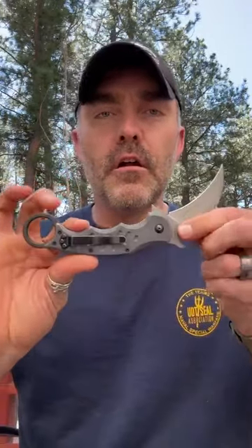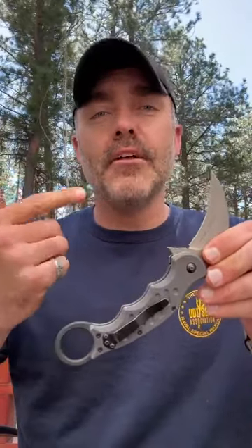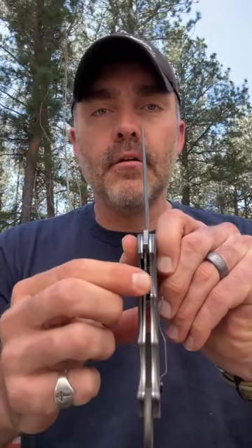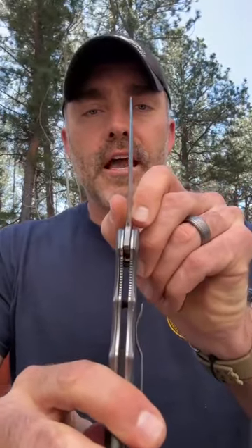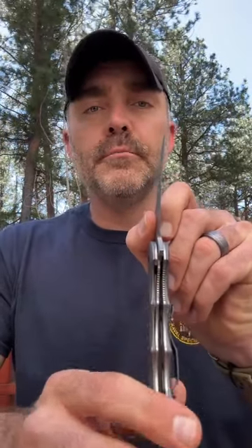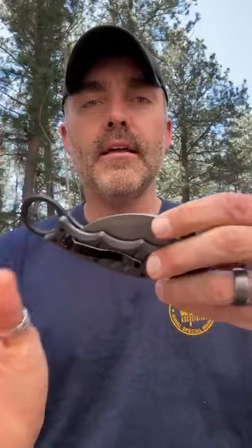There are three different types of locking mechanisms I want to talk about today. The first one is our 479 with aluminum scales. This applies to our 479 and 599 models — they're all made the same way. It has a liner lock, which is a separate piece of metal that lines up in the middle of the handle. When you open the knife, the liner lock pops into place. To close it, simply push that liner lock to the left, and the blade folds right back in very easily.